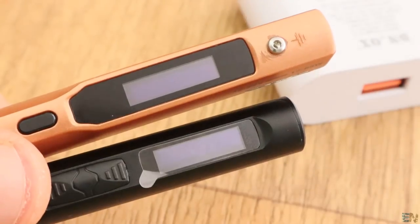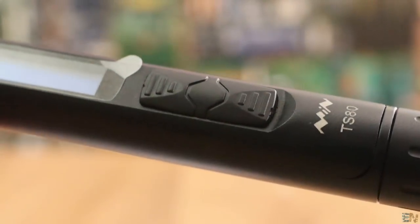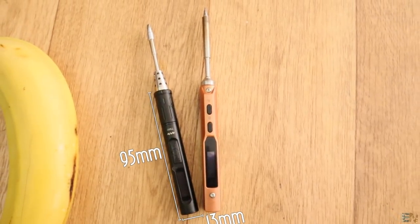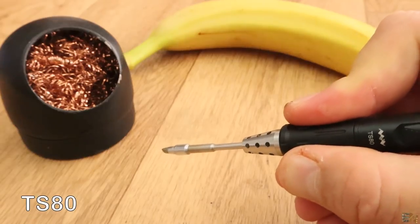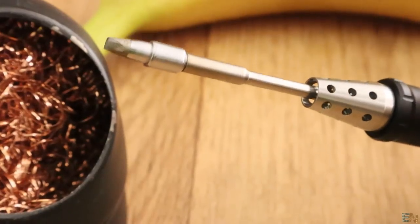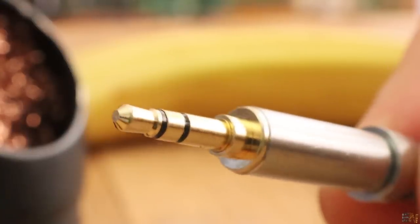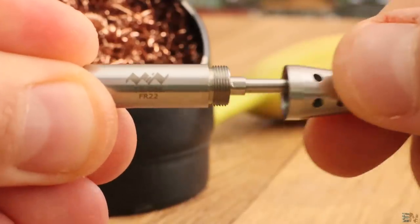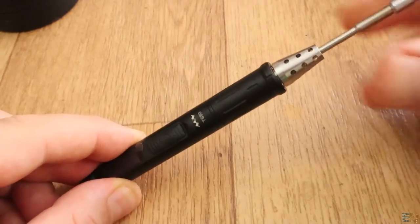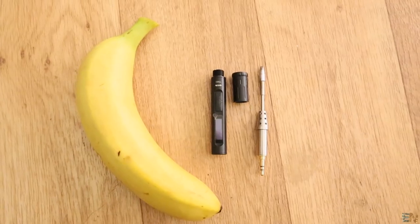The OLED display size is the same as in the previous model and we still have 2 push buttons for control. The size is smaller than the old one — 95mm long and 13mm diameter. What I like most is the distance from the hand to the tip; it is very short. The tip itself looks high quality, comes with a 3.5mm jack so it is very easy to replace. It has a metal heat sink with holes in it that should prevent heat transfer to the handle and keep only the tip hot — I think this is a great idea.